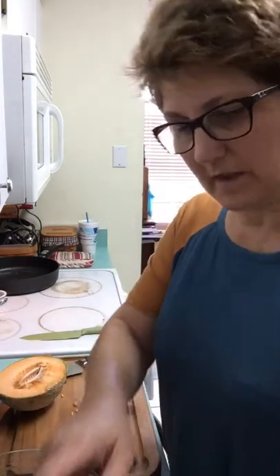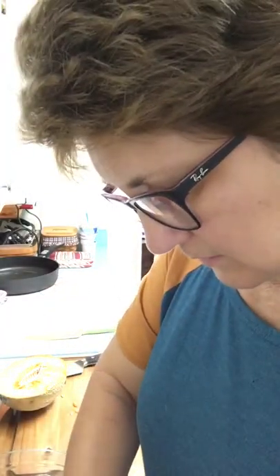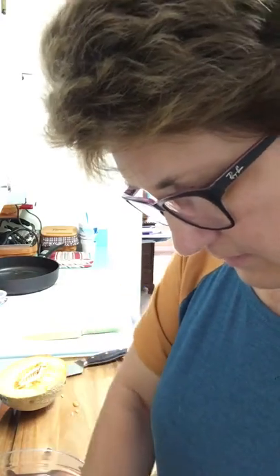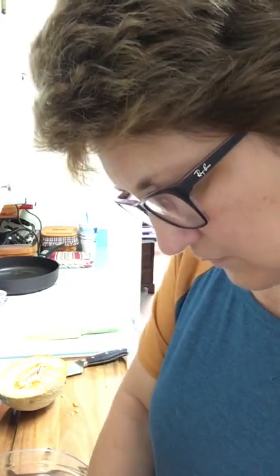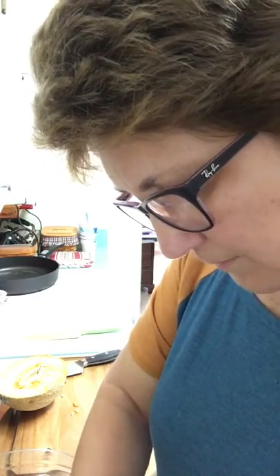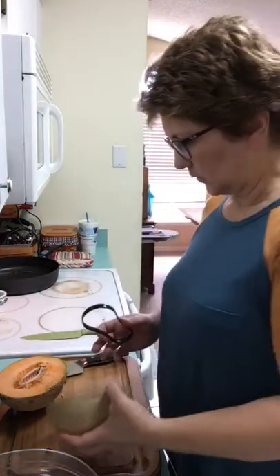The good thing about this is you can take it and scoop out all the seeds — they go right in. You could do this with pumpkins, you can do this with your peppers if you have any peppers at all. Look at that — all in one scoop, no mess.